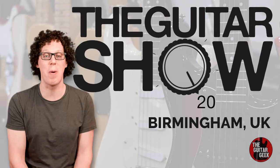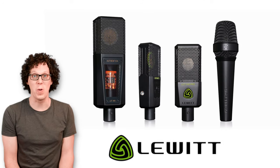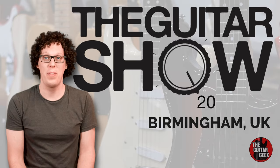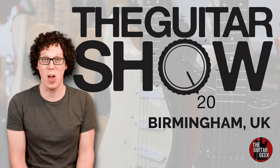My trip to the guitar show is brought to you by the following brands: Audio Kitchen, Break the Machine, Honey Boy Amps, Lewitt Audio, Orange Amplifiers, Two Notes Audio Engineering, and Zoom. Without those people, these videos would not have been possible. So thank you so much. On with the show.